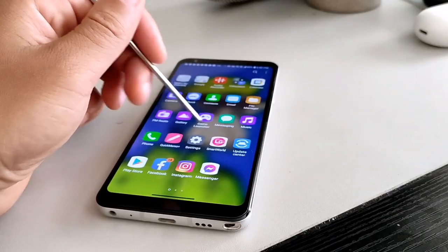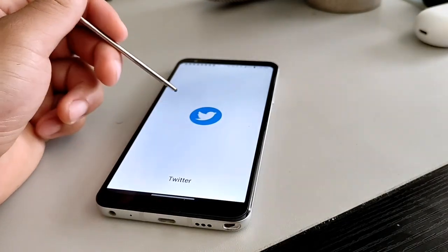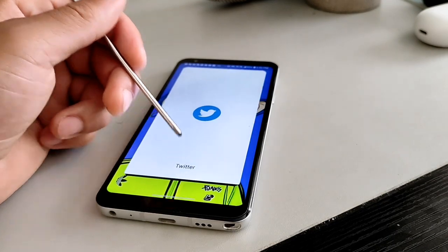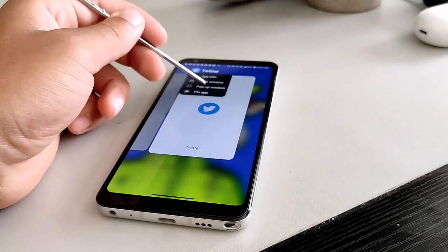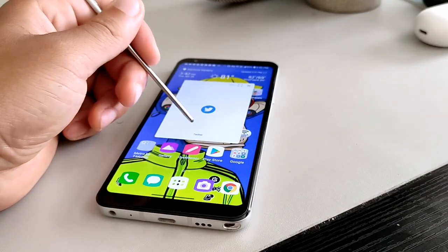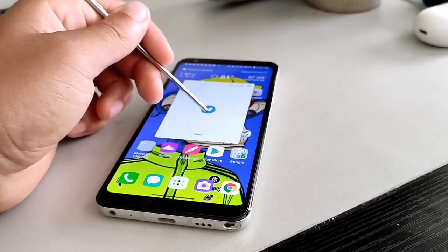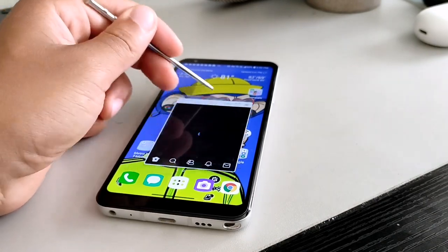If you saw the pen features and the type of things you could do with it, you were immediately drawn to it — that's exactly how I felt when I saw the LG Stylo series for the very first time. My first pen device was the Note 4, which was pretty good, but I ended up trading it in for the LG Stylo 2+ to save money and get better battery life. What I noticed was that the LG Stylo series offered an experience extremely similar to the Note series, but at a fraction of the cost.